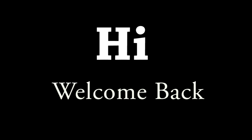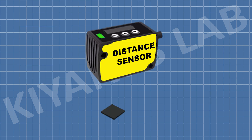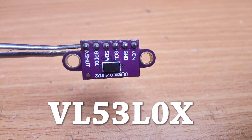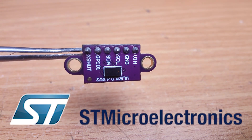Hi friends, in this video we are going to see how we can measure distance with a laser distance sensor. These sensors use laser-based technology to measure distance with high accuracy and precision. The sensor we are going to use in this video is the VL53L0X time-of-flight distance sensor developed by STMicroelectronics.